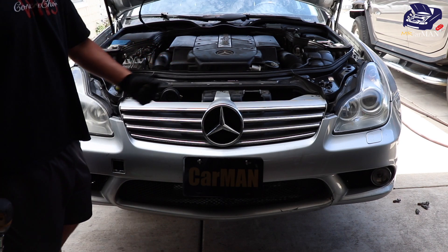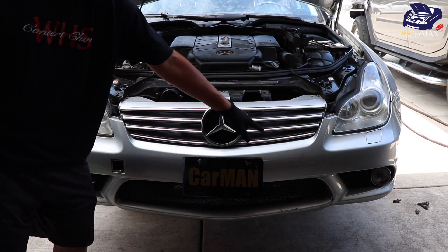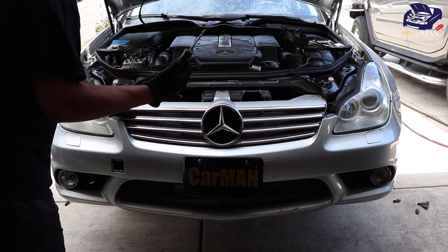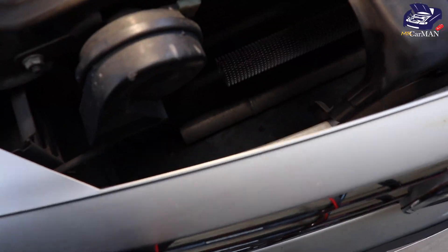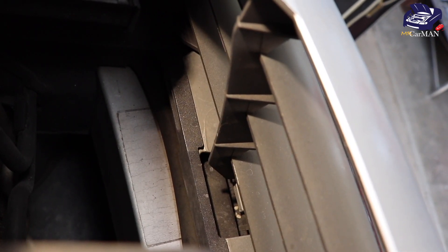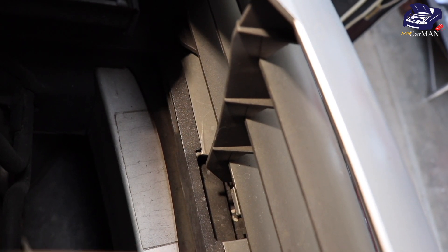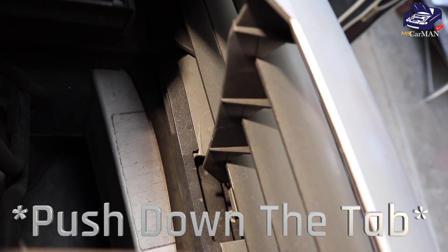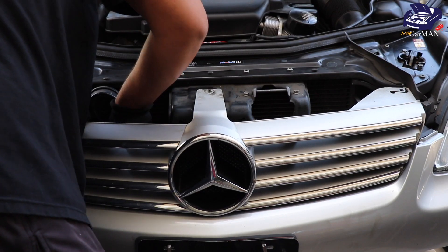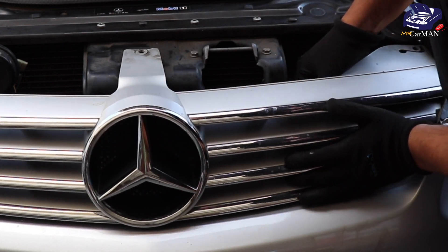With the three screws out of the way, there are a few tabs underneath that we're going to be releasing, and I'm going to be doing it with the help of my flathead screwdriver. We're going to go behind the grille, and right down there where that cutout is, there's a small tab. What we're going to do is push the grille in and lift that tab, and that's going to release the lock.